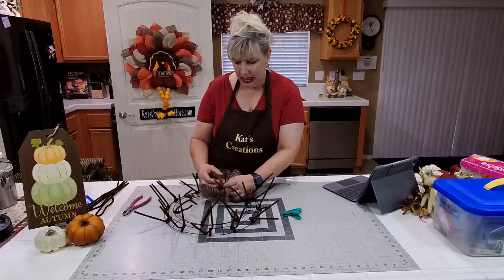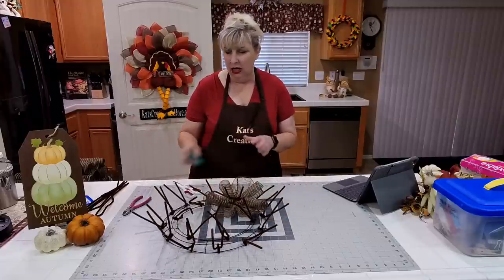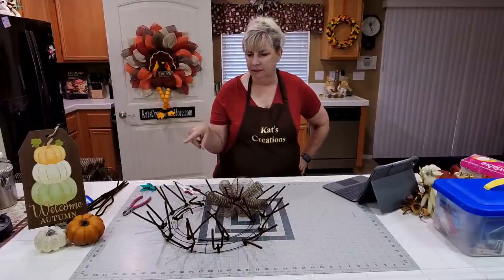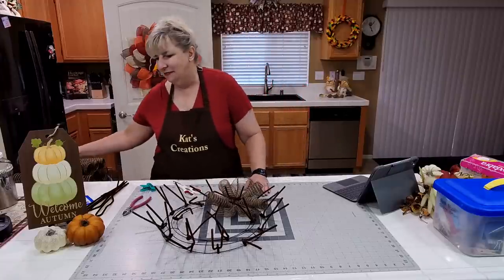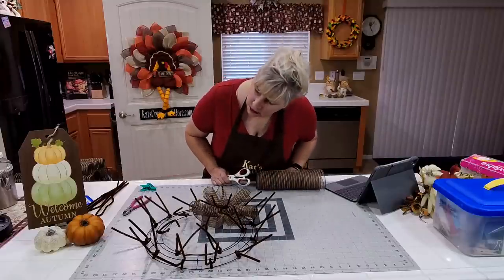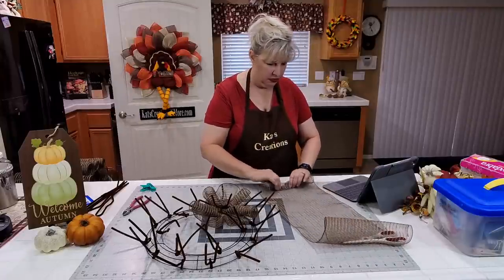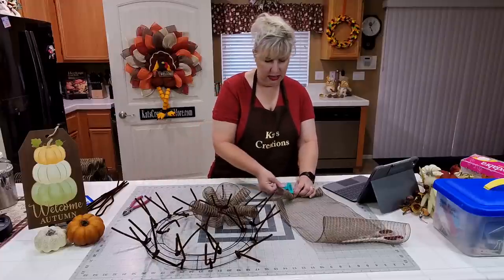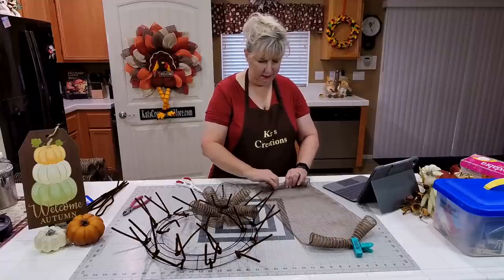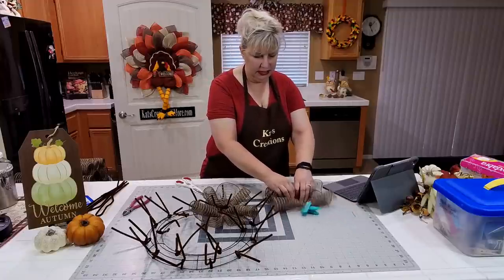I'm not going to cut out the interior six just yet — I'll see how the design goes since the sign is about six and a half by 12. The sign is from Craft Outlet — I wasn't sure if it says 'Autumn Welcome' or 'Welcome Autumn.' I've had this color for a while waiting for fall and I'm super excited to use it.